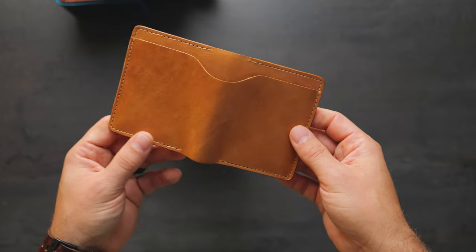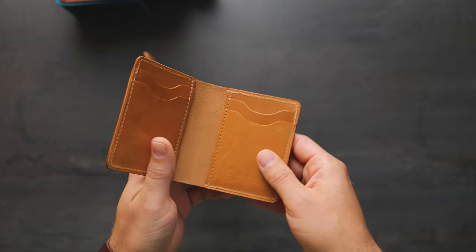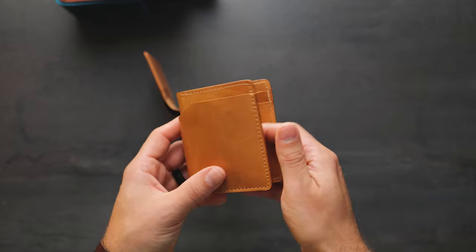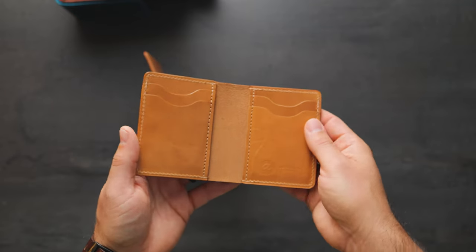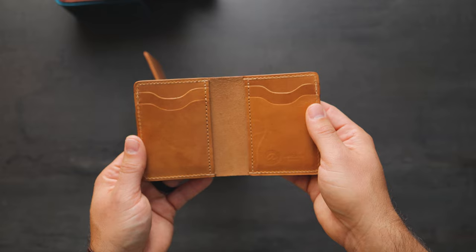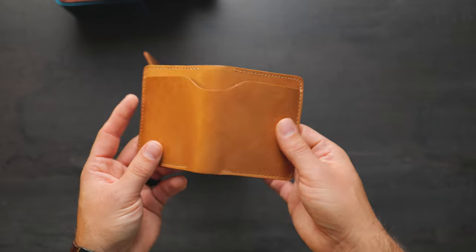This one is a Tony the Ant, which I like to see because we've got these vertical card slots on the interior. This is another thing that we don't normally do — normally the card slots are oriented in a different direction — but people have been requesting the vertical card slots and we're happy to accommodate that.